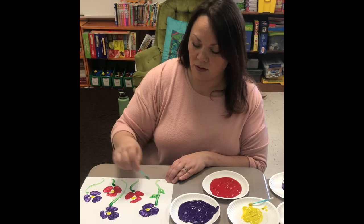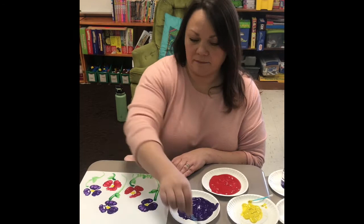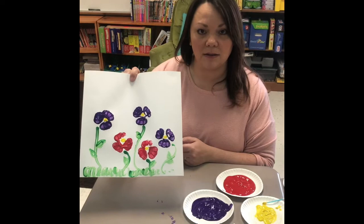You can add some leaves if you want to. You can add whatever else you want — just a real simple way to make flowers using water bottles.